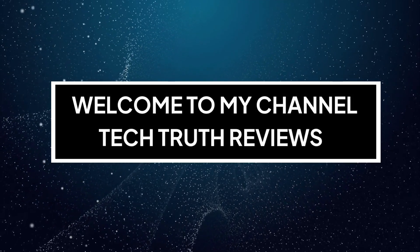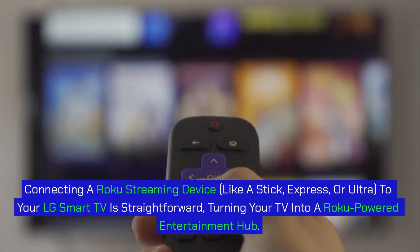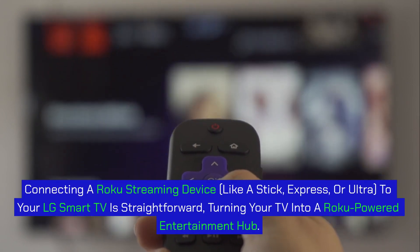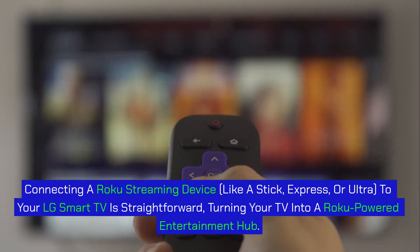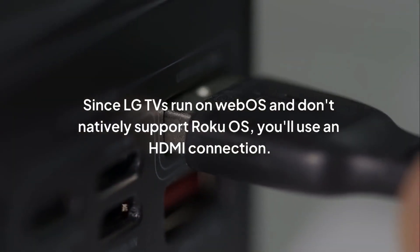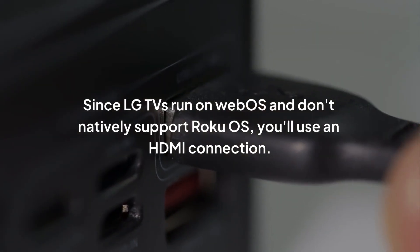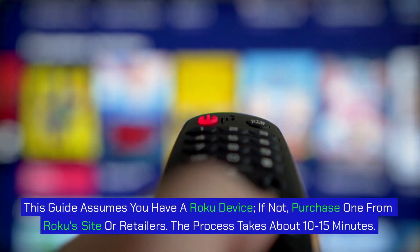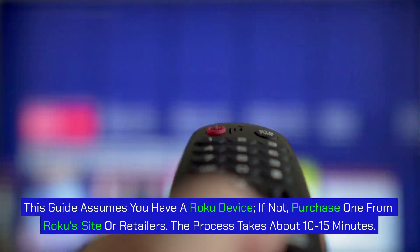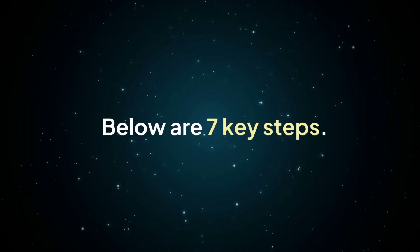Welcome to my channel Tech Truth Reviews. How to connect a Roku device to your LG Smart TV. Connecting a Roku streaming device — like a stick, express, or ultra — to your LG Smart TV is straightforward, turning your TV into a Roku-powered entertainment hub. Since LG TVs run on WebOS and don't natively support Roku OS, you'll use an HDMI connection. This guide assumes you have a Roku device; if not, purchase one from Roku's site or retailers. The process takes about 10-15 minutes. Below are 7 key steps.